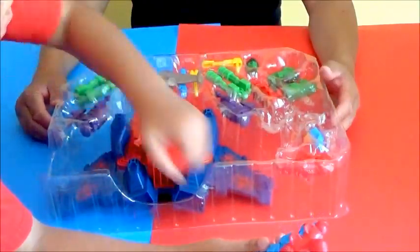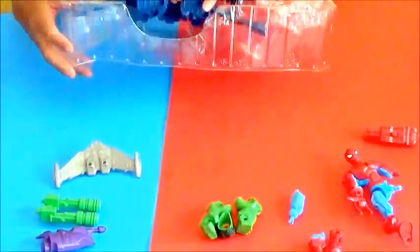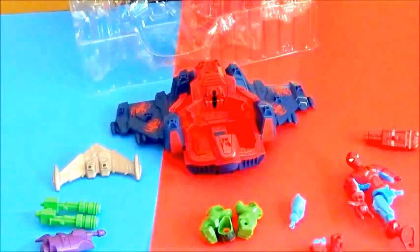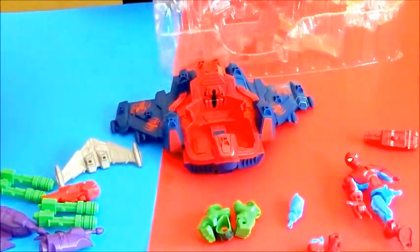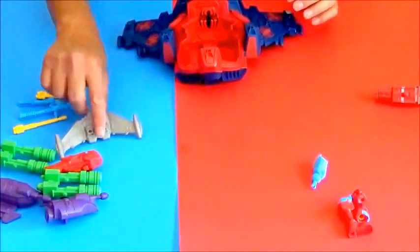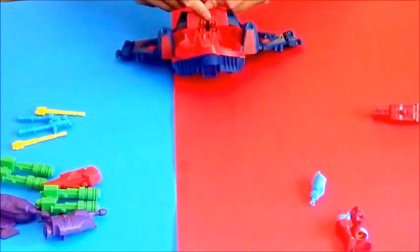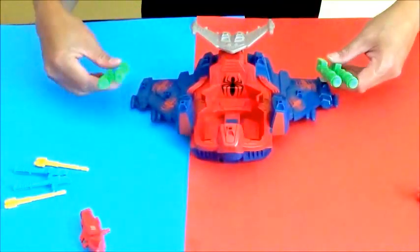Now we're going to take the parts out so we can assemble it. Let's put the flying machine together first. We've got this wing thing here — it goes right along here. You see you've got the pegs here, two holes, and it snaps right on in.